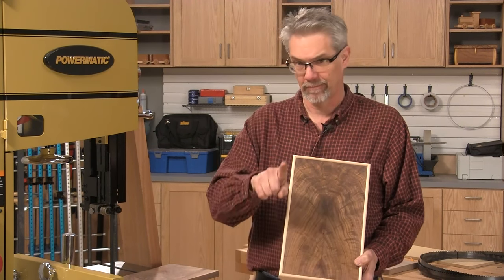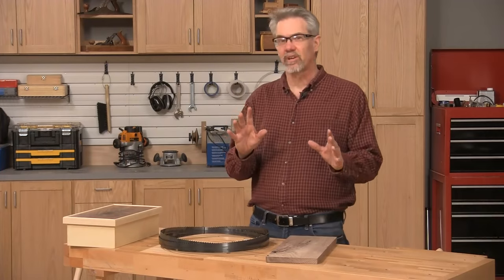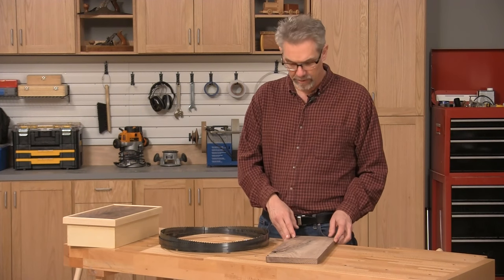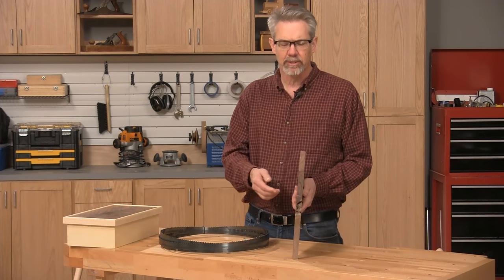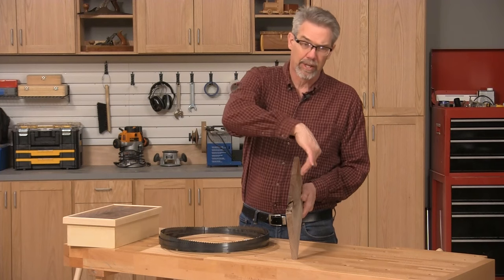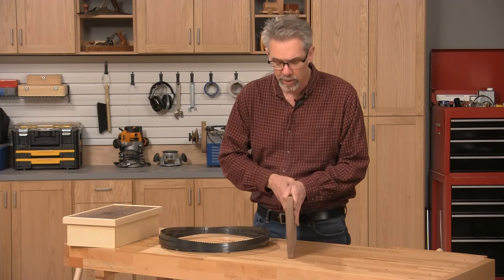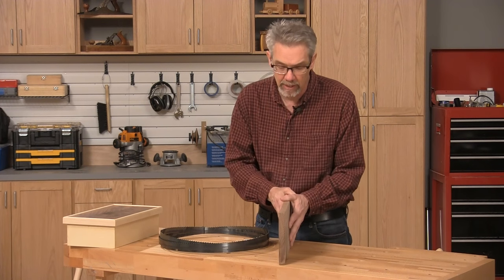How do you re-saw? Re-sawing is pretty easy on a band saw, but there are a few rules you can follow that will make your life even easier. For example, your stock should be prepared with two parallel faces and an edge that's 90 degrees to both of them, so that you can balance on that edge as you're feeding it into the band saw.